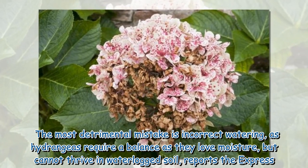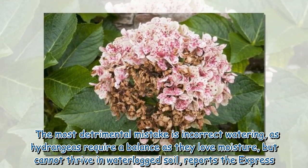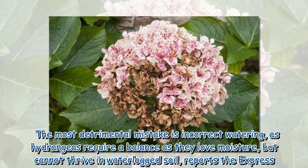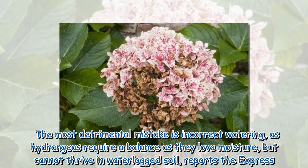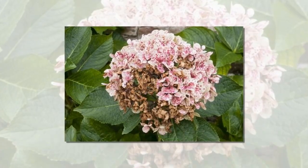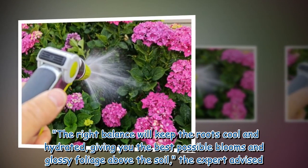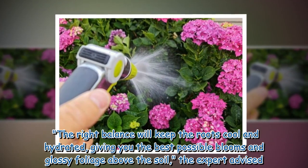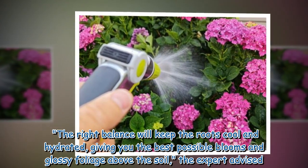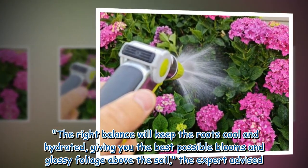The most detrimental mistake is incorrect watering, as hydrangeas require a balance — they love moisture but cannot thrive in waterlogged soil. The right balance will keep the roots cool and hydrated, giving you the best possible blooms and glossy foliage above the soil, the expert advised.